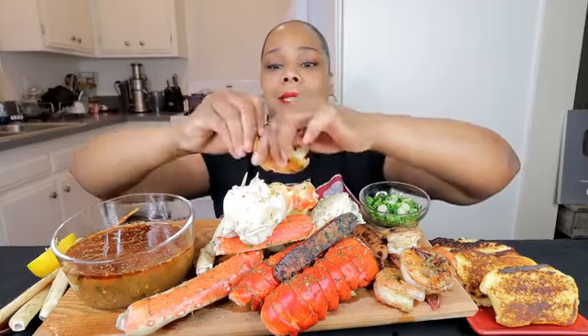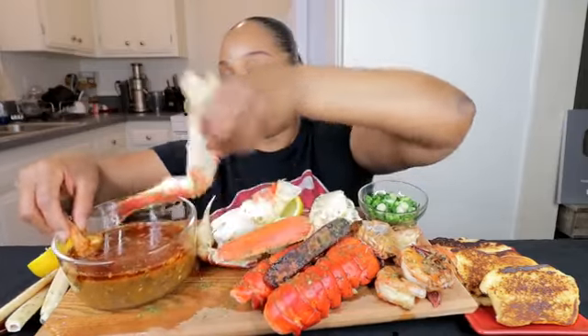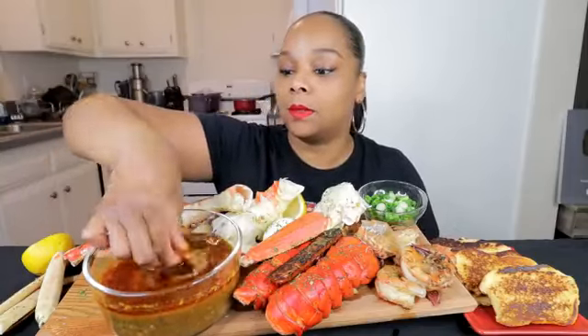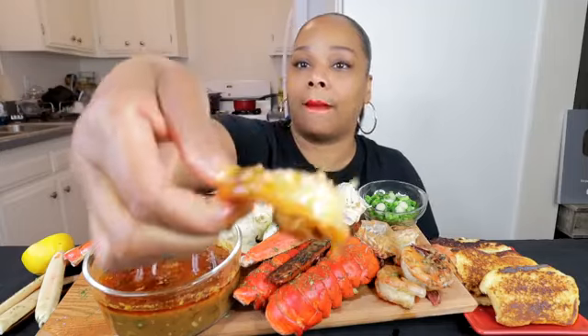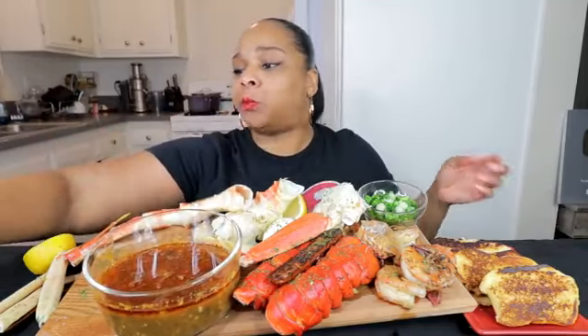So yeah, let's get right in. Got the shrimp. Can y'all see this sauce? It's not a real dark sauce, but it is a real bomb sauce. Oh, that's good.